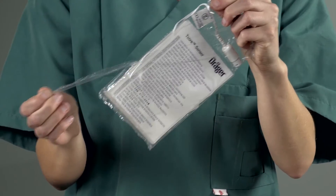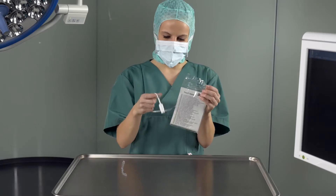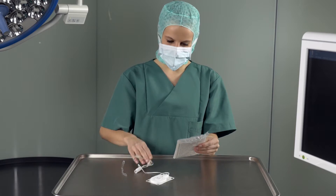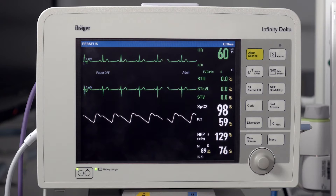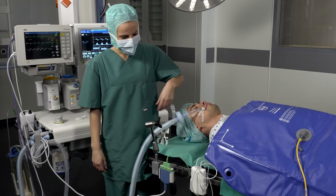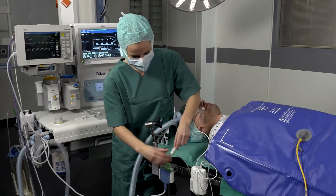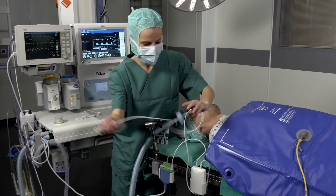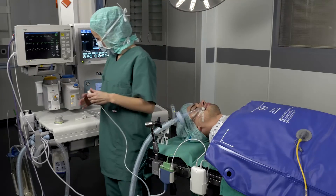Remove the T-core adapter from its packaging and open the sensor bag along the perforation. If you are using a Delta Series patient monitor, plug the short connection cable of the T-core adapter into the temperature jack in the Multimed pod and connect the long adapter cable to the cable on the T-core sensor.